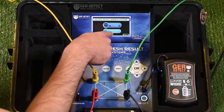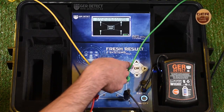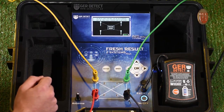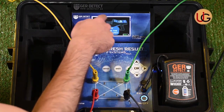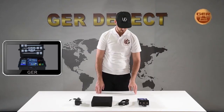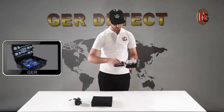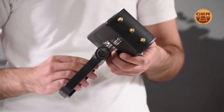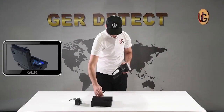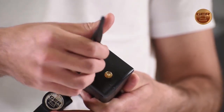Next, we enter search systems, select the long-range system, and press OK. We move to using the long-range system and fix the grip on the device. After that, we connect the device antennas.